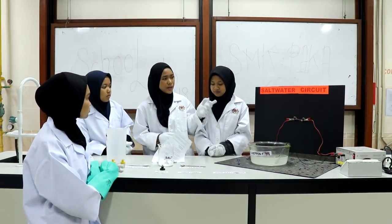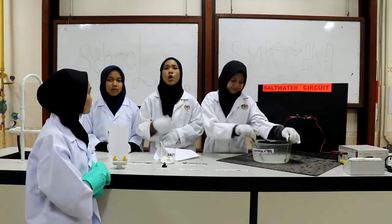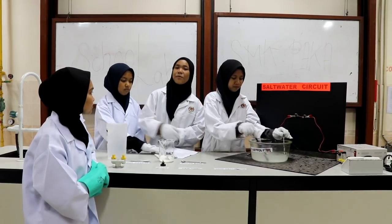The bulb is more bright because salt can conduct electricity. So if we add more salt, the bulb will be more bright than before.